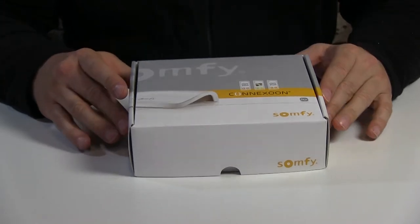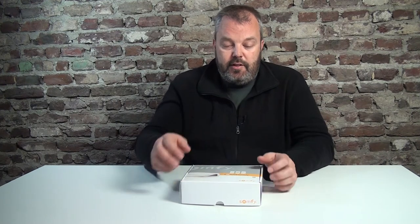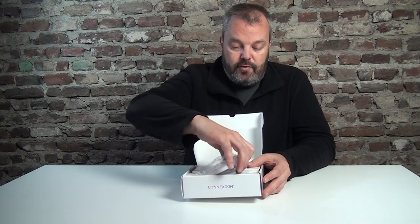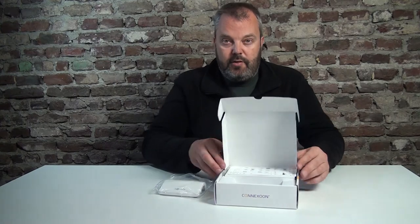Hi guys, it's Otto here and today we'll be looking at the Konexun, which is available in RTS and I.O. version. For the UK, the RTS version is going to be the more interesting one. If you're watching from the US, it's not a product that's available there, so this one's for UK and Europe only. What's so special about the Konexun? It's actually an interface that allows you full app control of your RTS motors and applications.